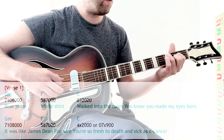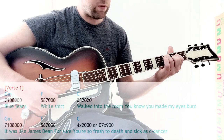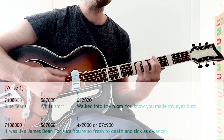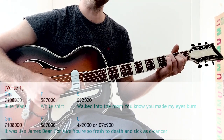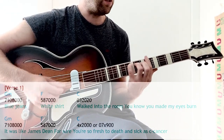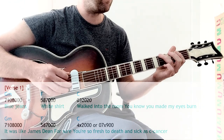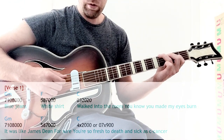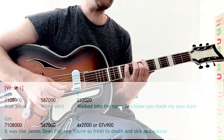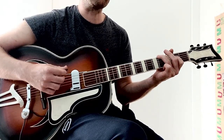So: open, three, two, open, two, open. Once again — blue jeans, white shirt, walking to the room, you know you made my eyes burn, it was like — again — James Dean, for sure. Then you could play a different third chord which is four, mute, two, open, open, open. So: James Dean, for sure, you're so fresh today, sick of cancer.